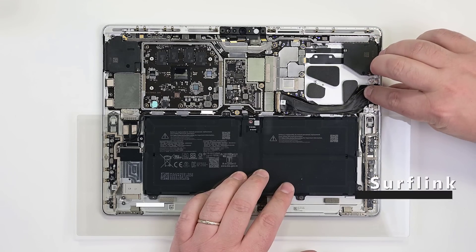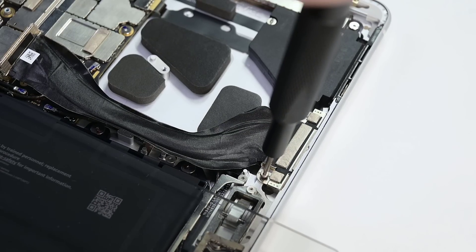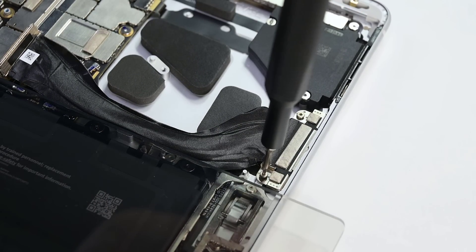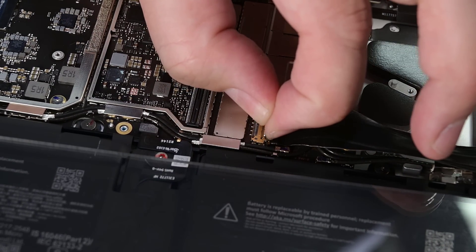Insert the SurfLink port at a 30 degree angle, and secure it using two 3IP Torx Plus screws. The magnetized port may attract the screws during this process. Slide the SurfLink cable into place, and then secure the cable's locking bar.